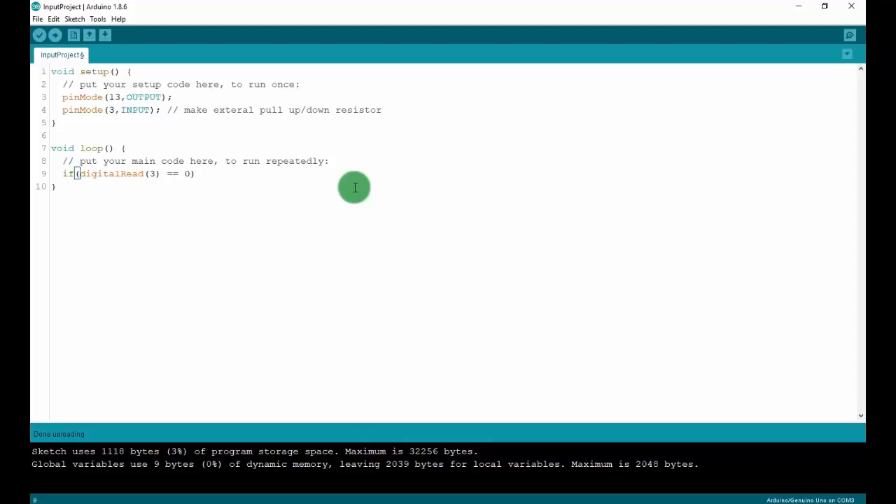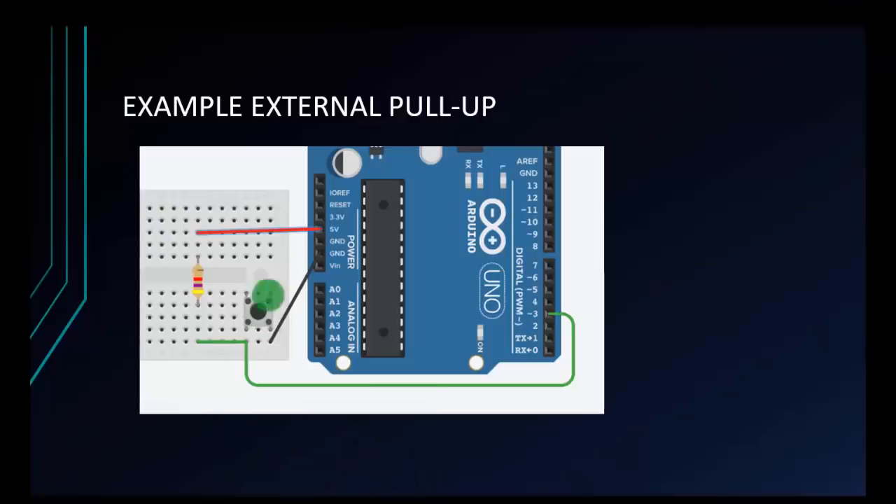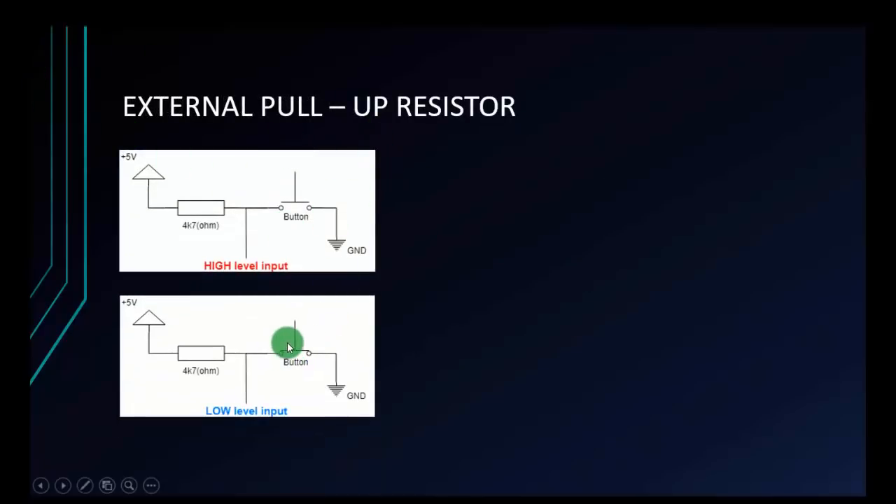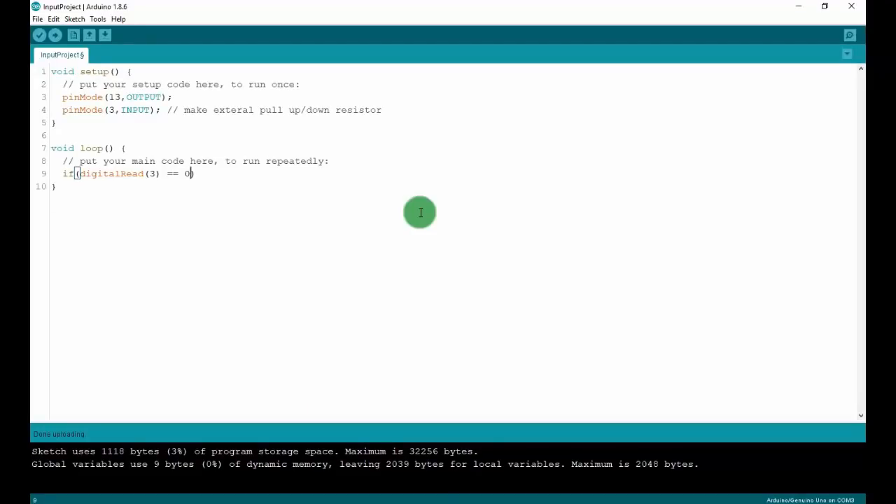I will check for 0 because it works in reverse — when I press the button, this is a low level input. So I will check the low level: if the Arduino input pin receives a low level signal, I will blink the LED. If the Arduino input pin is low level — that means 0 — I have a while loop. I will check if I still press the button; if so, the while loop will loop forever until I release the button.